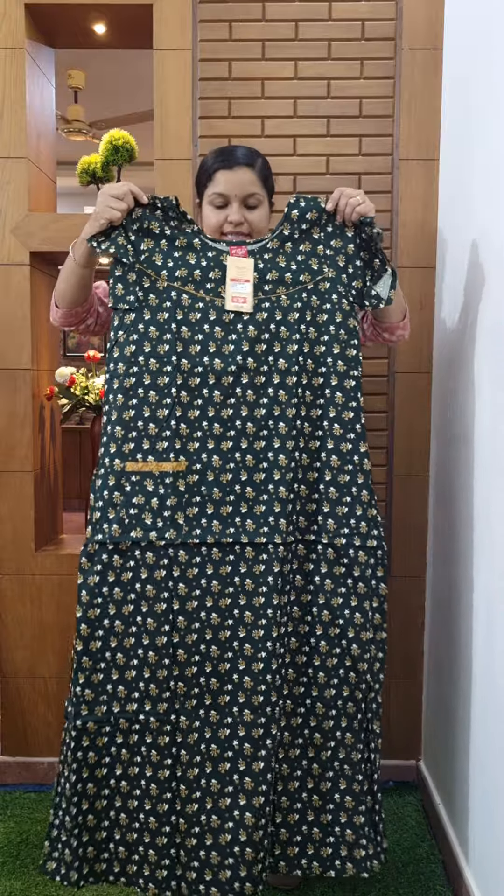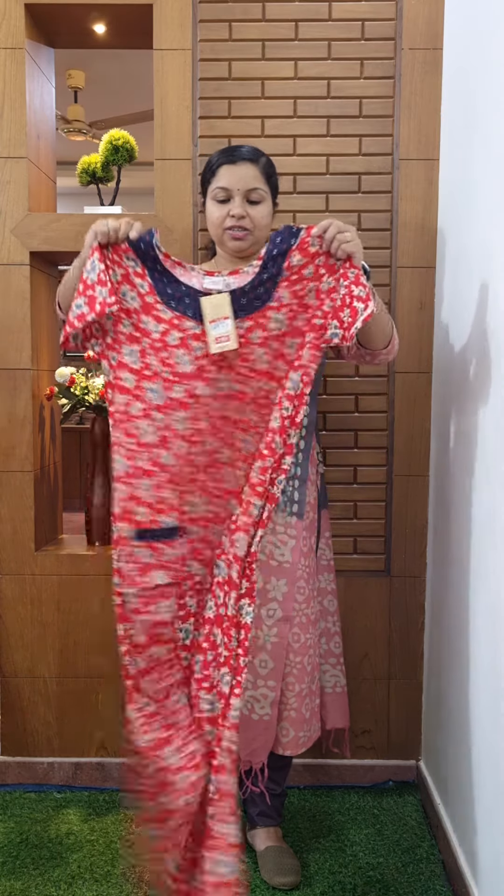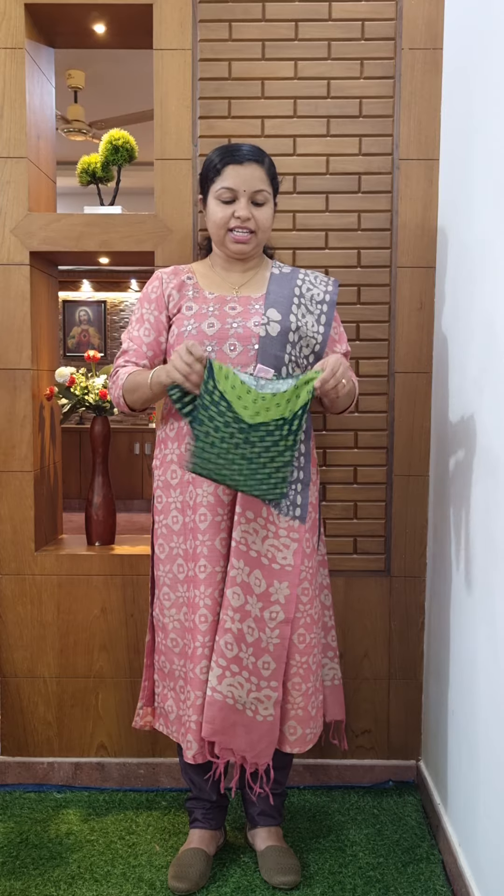The price is 350. The size is medium. The price is 350, size medium, standard design. The price is 350 and size is medium. The white paint is 350 and medium. The green color does not have a pink color. The green color is known as the color. The price is $350 and the color is medium.